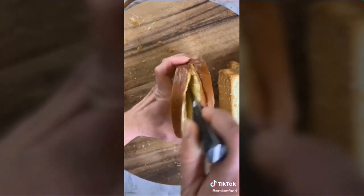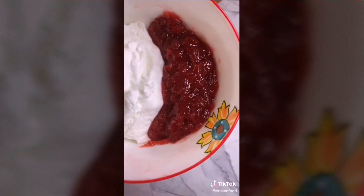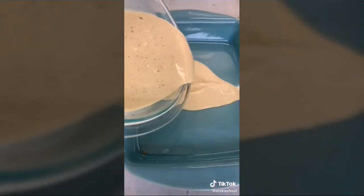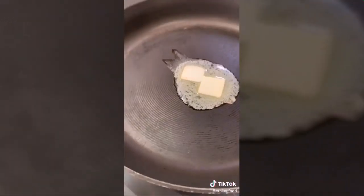You have two choices for your filling: lemon curd and fresh ricotta, which is really good, or homemade strawberry jam and fresh ricotta. The lemon curd with creamy ricotta is delicious. Fill the toast, then pour the custard into a baking dish. Into the skillet goes two tablespoons of butter over medium-high heat.